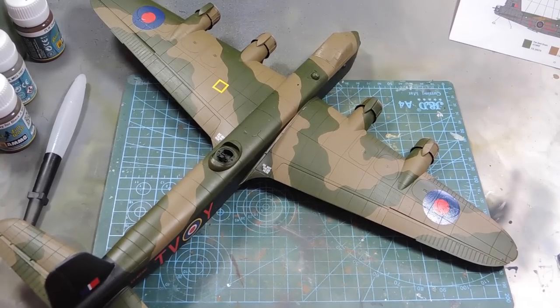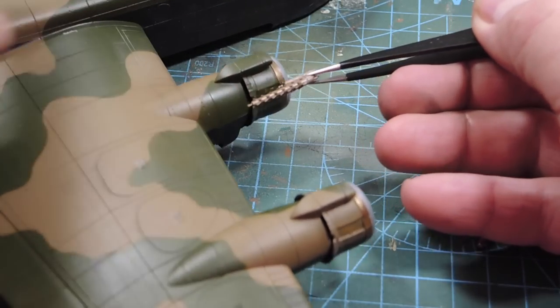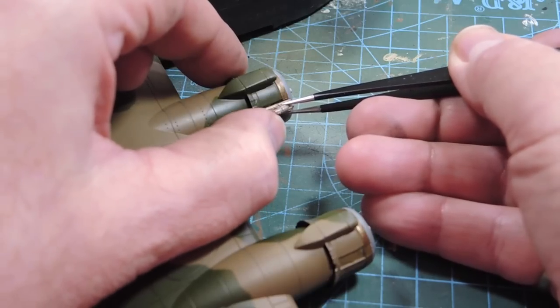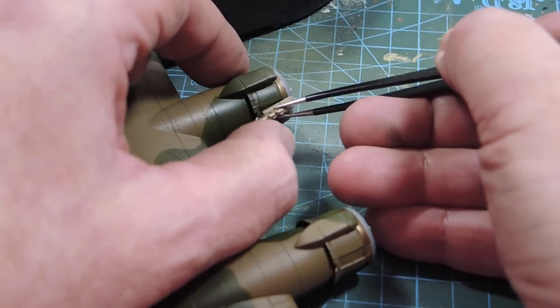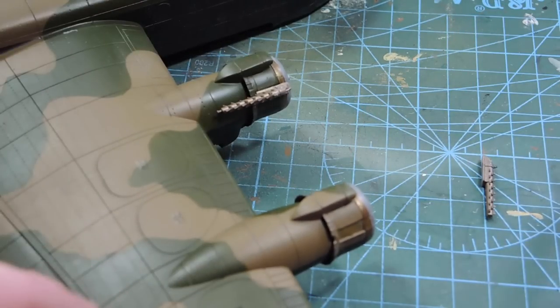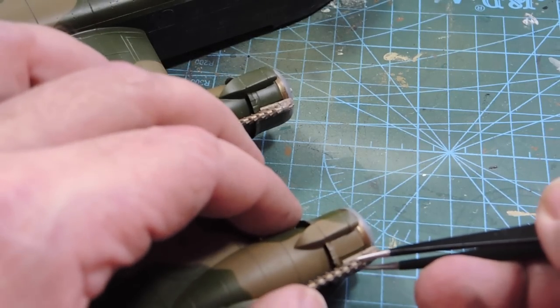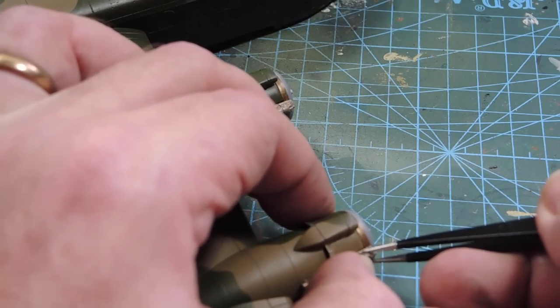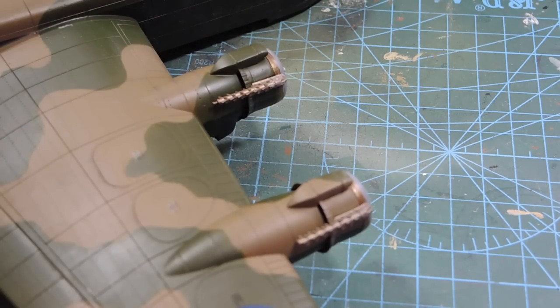The exhausts can go on now. The inside one has this extra little pipe bit at the end — that's the inside exhaust there. The outside engine has a slightly shorter exhaust without the little bit at the end. Then we can weather those up with a bit of rust and smoke and put some smoke trails over the tops of the wings.